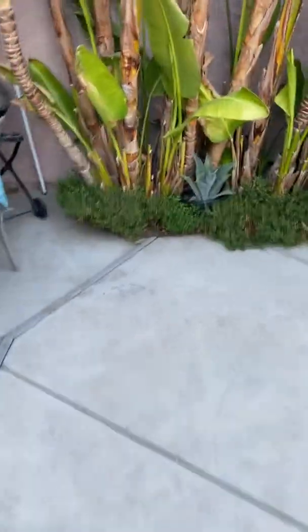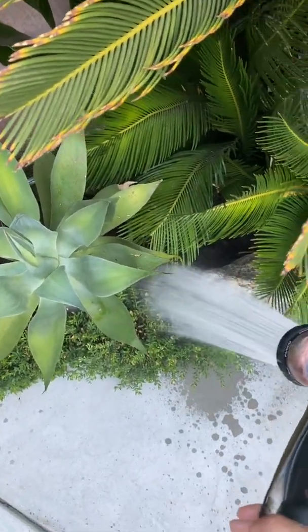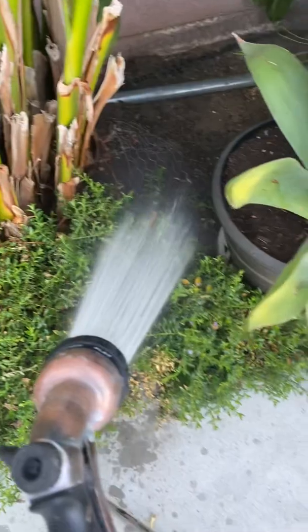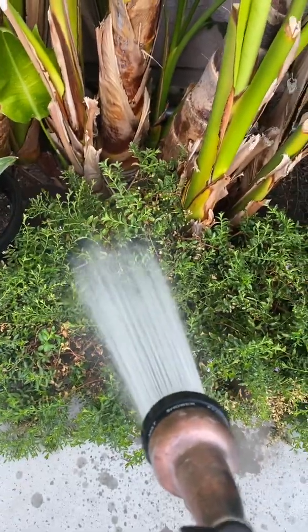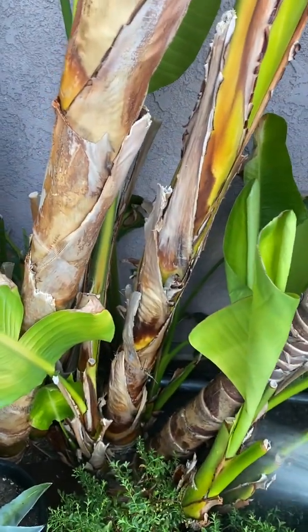Then you go over here — you've got to do the birds of paradise and this Mexican heather. Make sure you spray right in there. Try not to get the agave plant. You've got to get in there or it'll all run off just into the drain onto the concrete, which I don't want. I try to water towards the back so it doesn't completely drain onto the concrete.